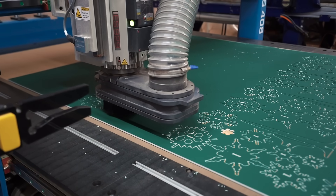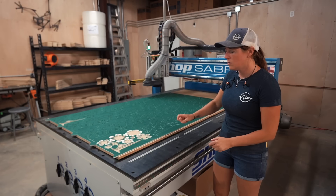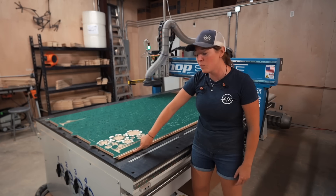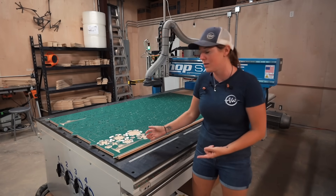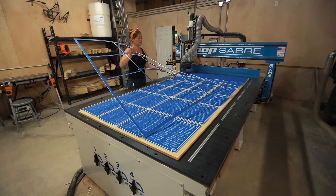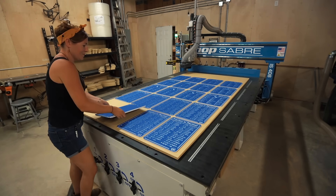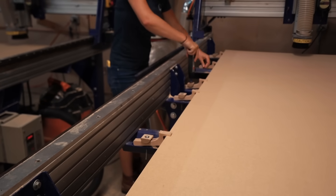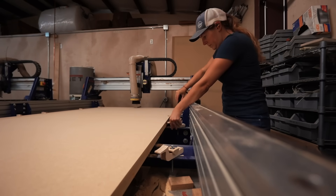What the vacuum bed does is create suction underneath to suck down the spoil board as well as your material to the bed, so that you don't need tabs at all depending on how big or small the part is. Smaller parts definitely do still need tabs, but we run lots of material that doesn't need tabs because of the vacuum bed. One of the main struggles with CNC is figuring out how to hold down material — the vacuum bed and its suction eliminates that completely, including all the time spent tightening and untightening every hold-down.